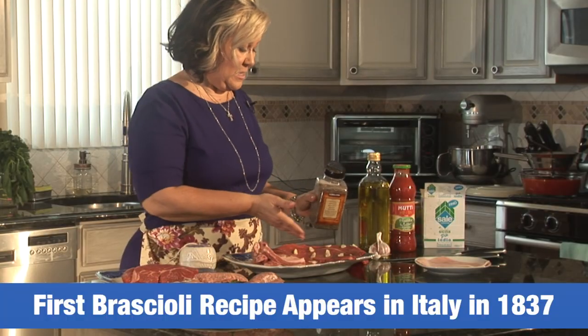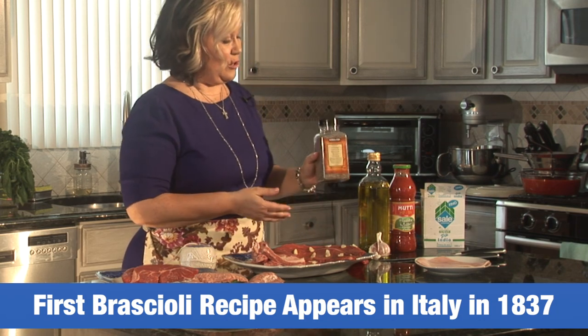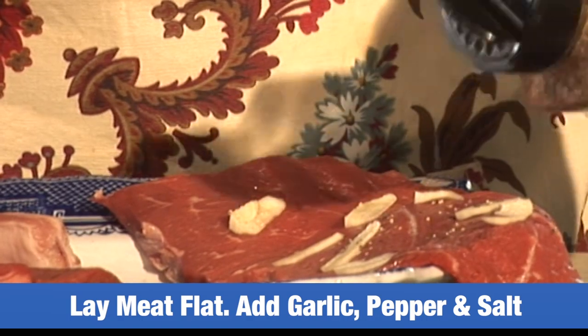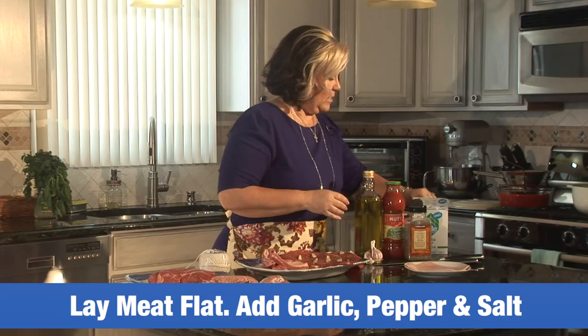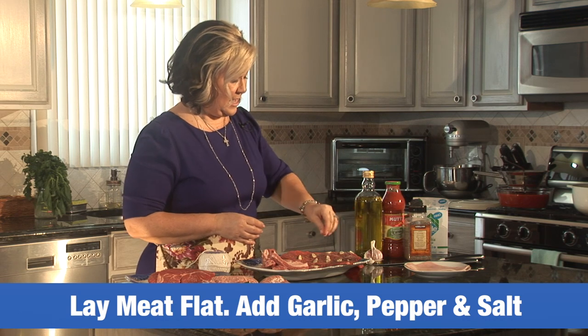What I did, I prepared some garlic, cut it up, and I placed it on the brujol. Now I'm ready to put some black pepper in — always to taste, it's always about what you like. A little bit of salefino, which is fine salt from Italy that I like to use.